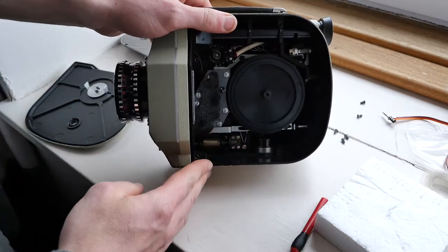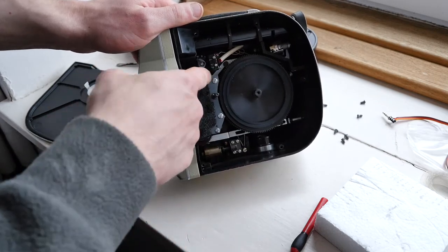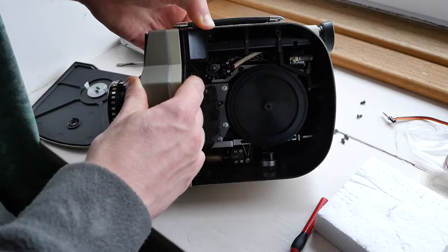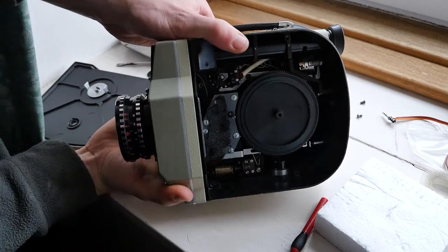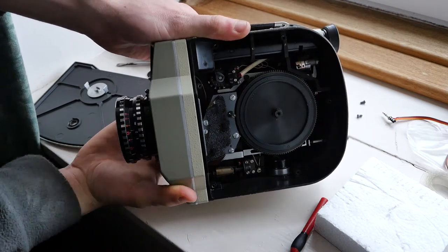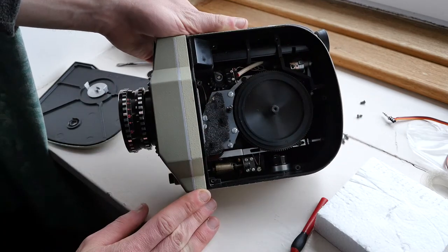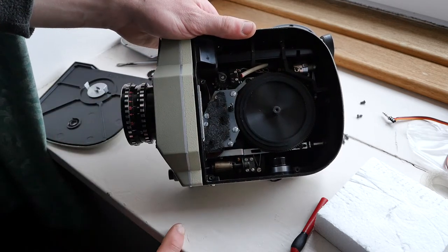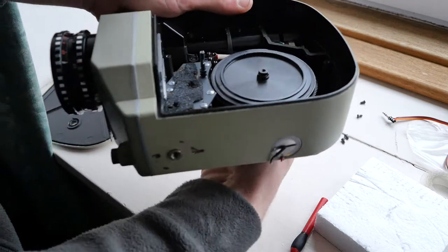Inside the camera we have the exposure meter needle, and this exposure meter works as a pivoting system. If you change the exposure using the knob on the outside, it's sort of like just a pivot which moves the exposure needle — it compensates mechanically. The exposure sensor is actually in the front of the camera and I'll be showing you how to take that off.